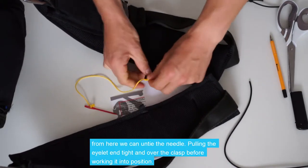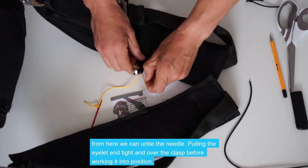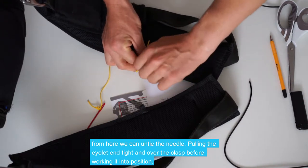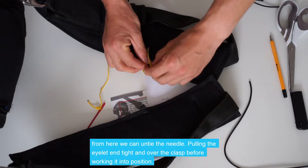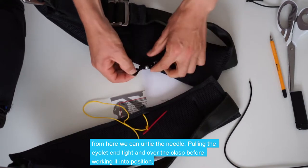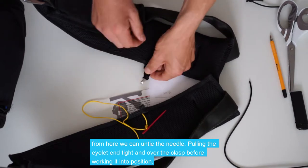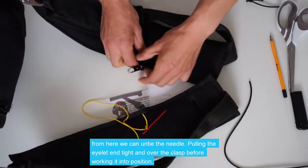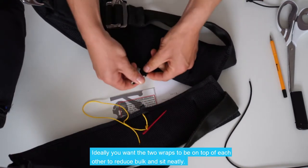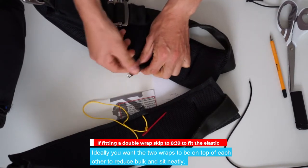From here we can untie and remove the needle. Pulling it tight, you want to pull the eyelet end over the clasp — so you can see it's gone around — and work it all into position. Ideally you want the two wraps to be on top of each other, one inside the other, not side by side. This will help reduce bulk and make it all sit neater.